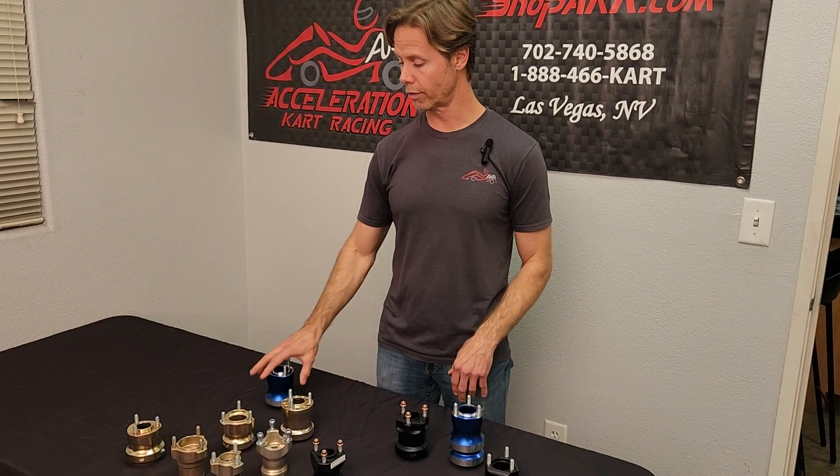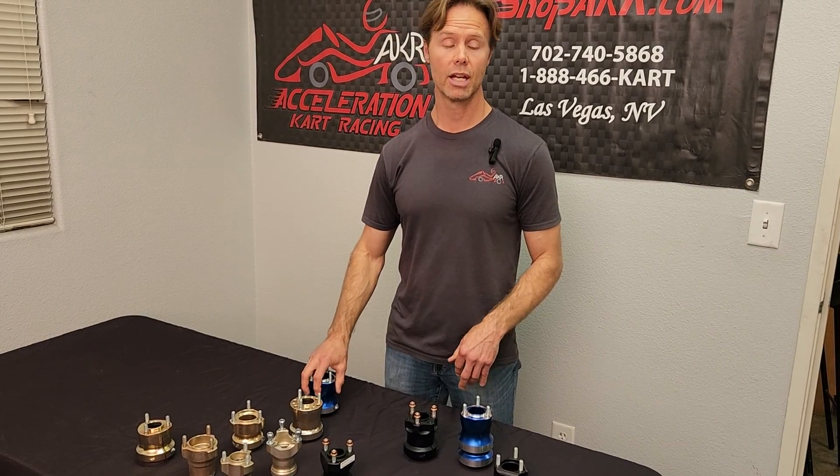But that's a quick overview on hub lengths. If you have more questions, give us a call at Acceleration Kart Racing. I'm Curtis Cooksey — thanks for tuning in.